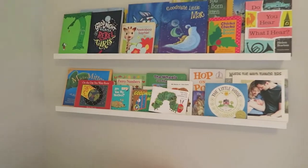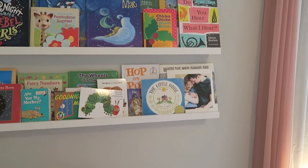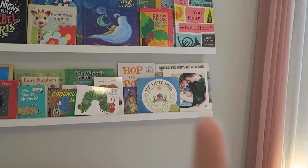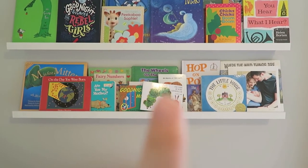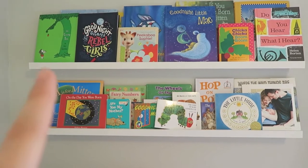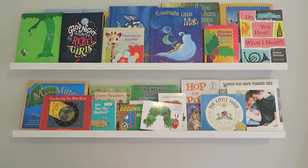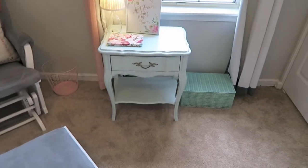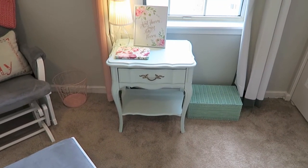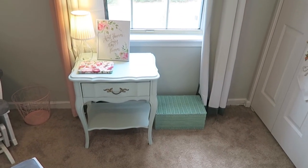These are IKEA picture frame holders that we actually use as a bookshelf. We have some really great books up there — some are a little old for her. There are our maternity pictures, which she loves to look at, then board books which we're really into right now since she loves to turn pages, and some bigger books up top that we have to keep an eye on. Next to that we have the vintage bedside table we painted mint green and a little box of keepsakes.